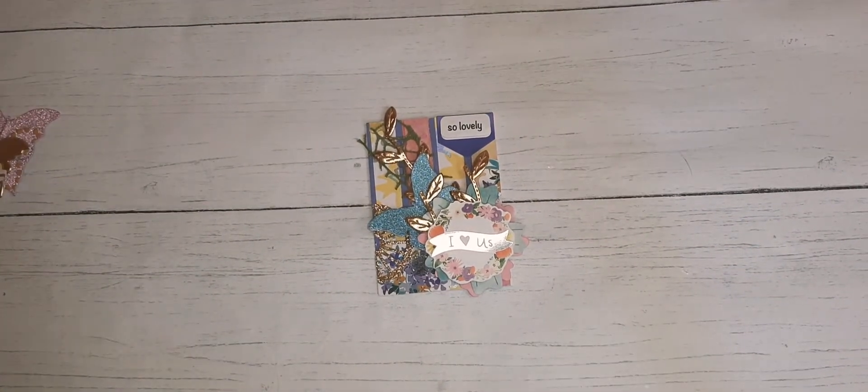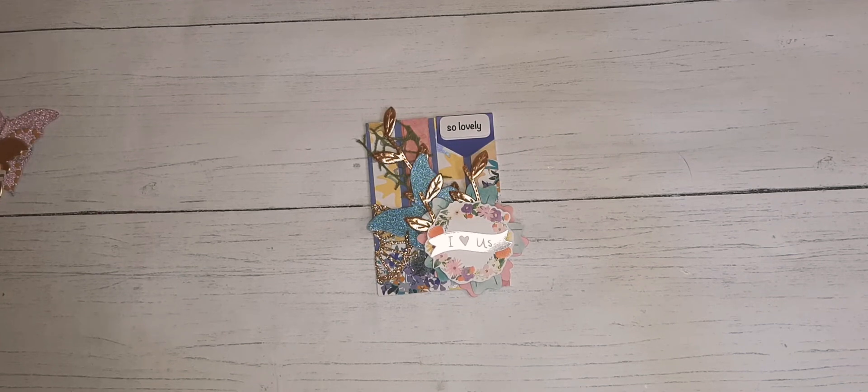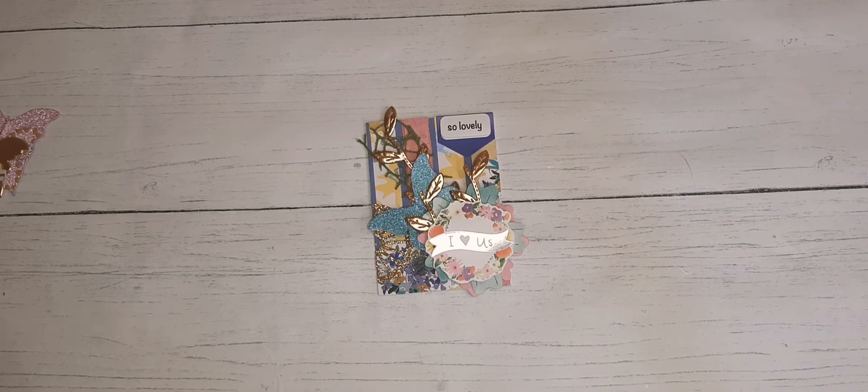Hello! This video is for hashtag ATC MDC open collab, hosted by Life with Patty and Bonnie from Bonnie's Corner. It is to help you build your stash of ATC cards and MDC cards for challenges where people want those items, so you can just reach into your pile and grab one to send off.